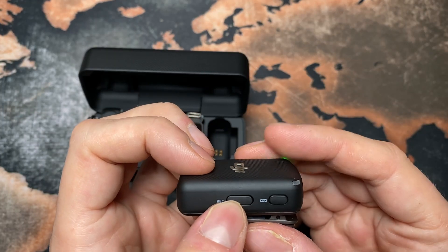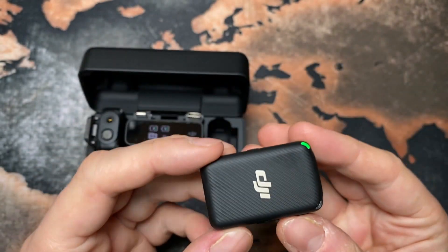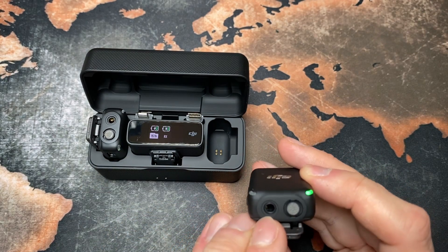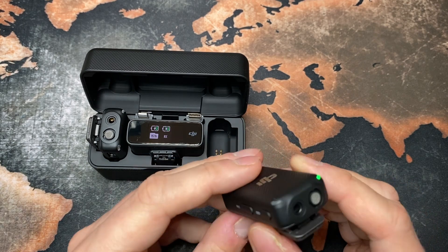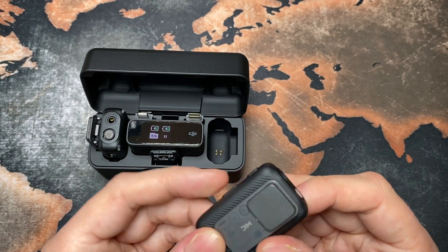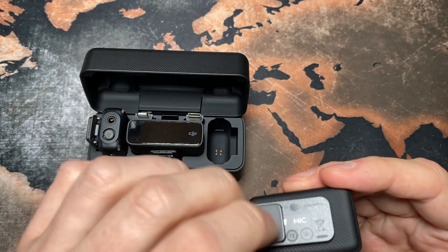You can start the recording directly on the transmitter as well. There's a built-in microphone here, and a TRS tip ring sleeve connector too. So I could use my Rode SmartLav Plus — I think I'd need the adapter cable, but I could still use my lav mic here. And there's the magnet clip attachment.